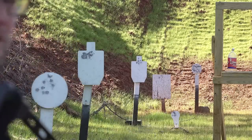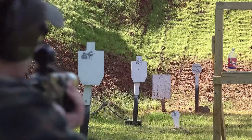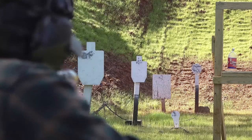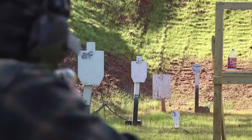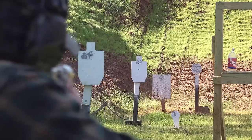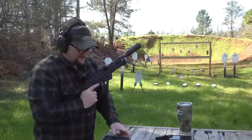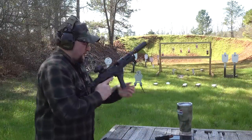It's definitely shooting where I'm looking. Fantastic. A couple more mags.